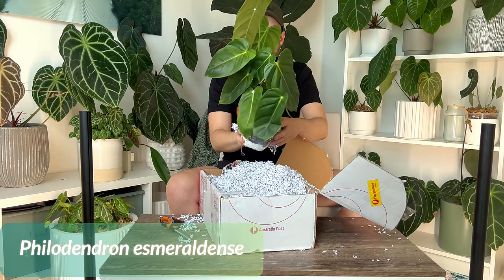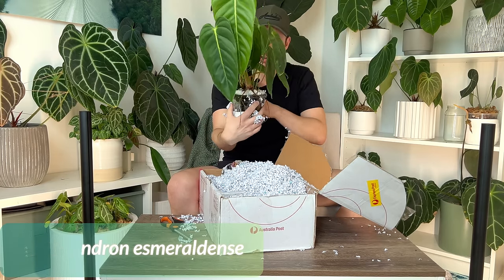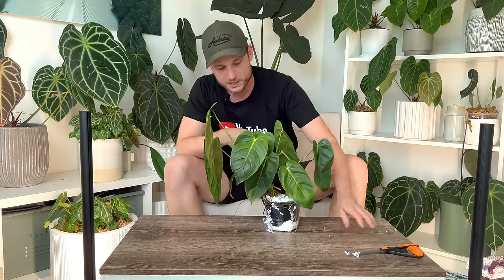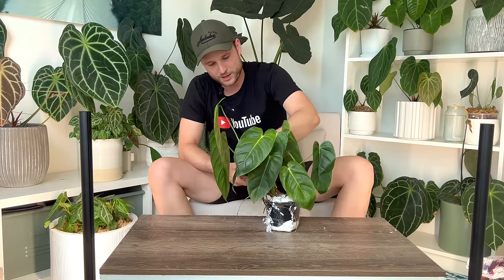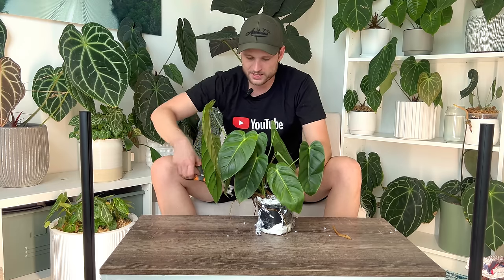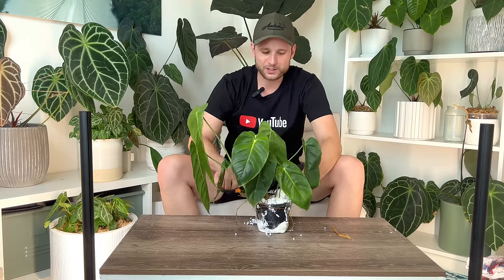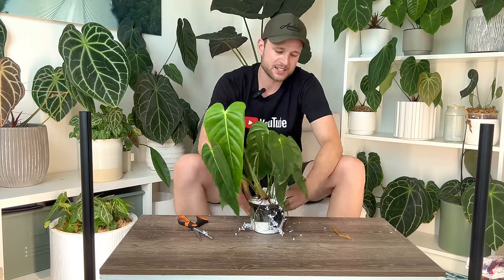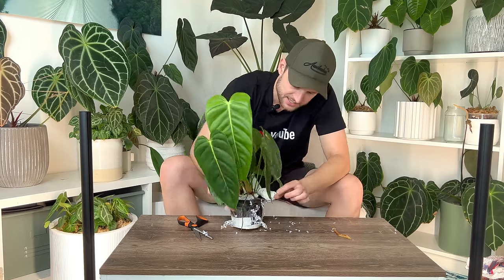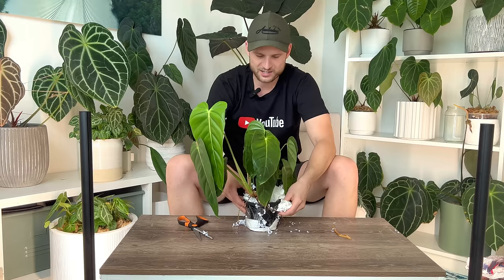It is huge already and it has two shoots — I did not expect that. If something is being shipped bare rooted, the plant goes through much more shock, so my onboarding process would be a little different. I would put it in a jar of water for at least 24 hours, maybe longer, depending on how long the plant spent in the box and how well the root system looks, just so it can rehydrate. Given that this came in its pot, I don't see the need to rehydrate it by putting it in water.